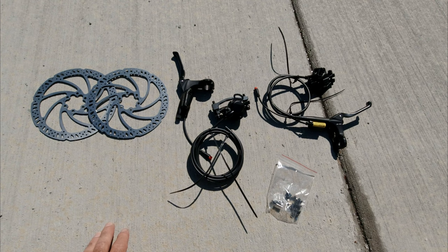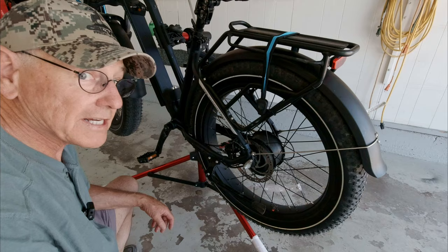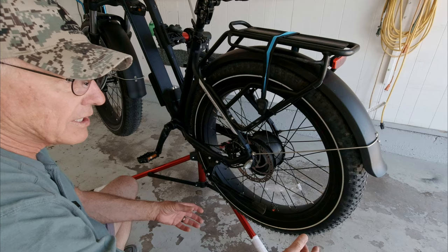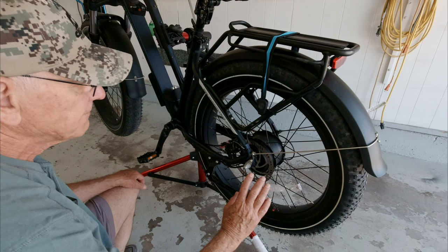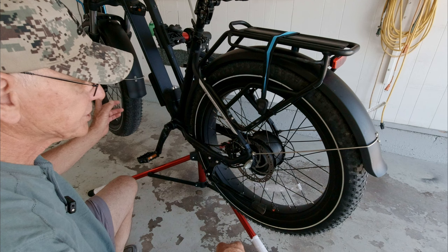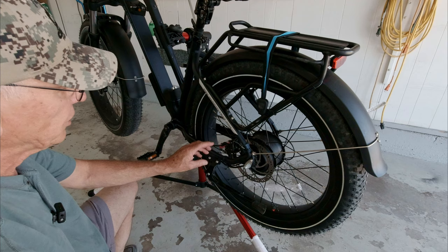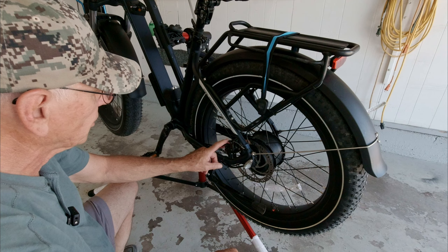For this installation I'm not going to be replacing these rotors because they only have less than 200 miles on them. If I was going to replace the rotors I would have to pull the wheel out, just like if you're going to change an inner tube, and there are just six bolts that hold it on. The front one's even easier because there's no chain, so the front wheel just drops right down, disk and all. For today's video I'm just going to change the brakes themselves, starting with the front since that's the hardest one with the line that has to run up through the frame.